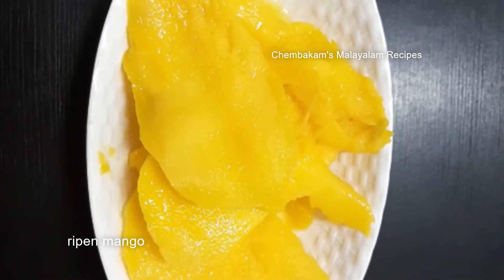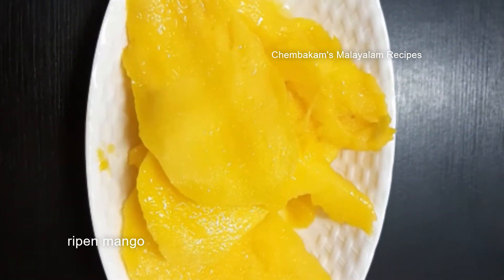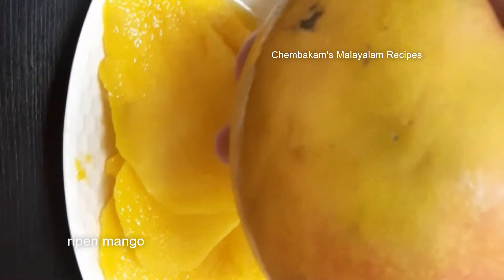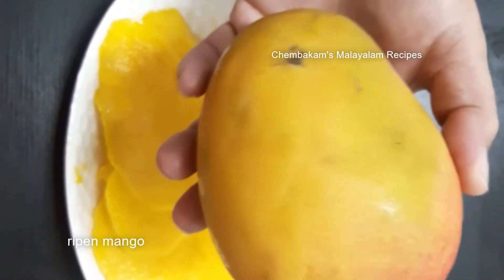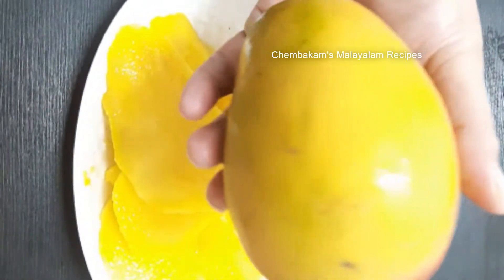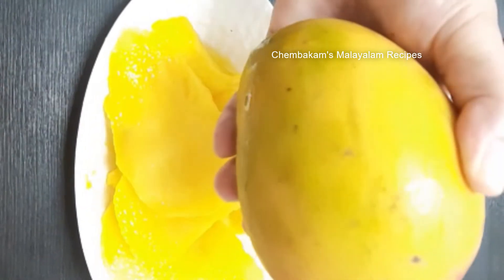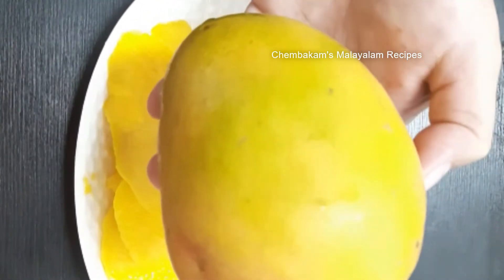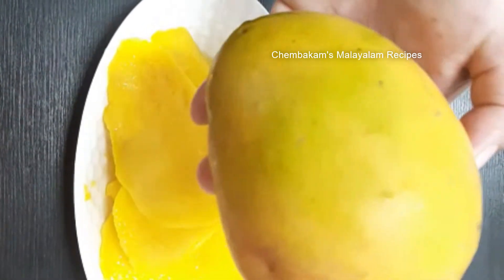Hi friends, welcome back to my channel. Today we've got a recipe for our taste — if we have a different taste, we will have to place it all. I am making a recipe for a plate, so I will cook it well.